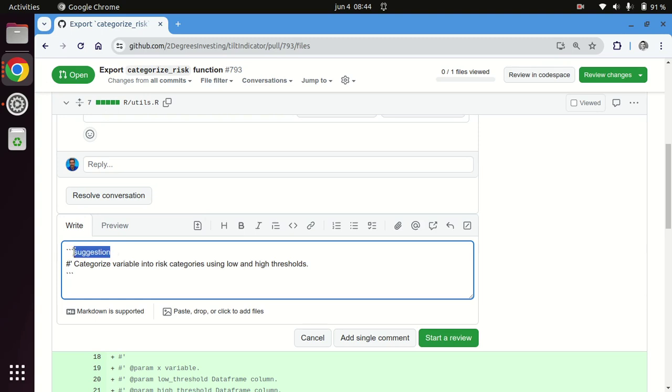So you don't really need the icon. In any comment on a pull request, you can type back tick, back tick, back tick, suggestion, and then create that type of chunk that will become the interface that allows the person receiving the review to either commit directly or add that change to a batch.